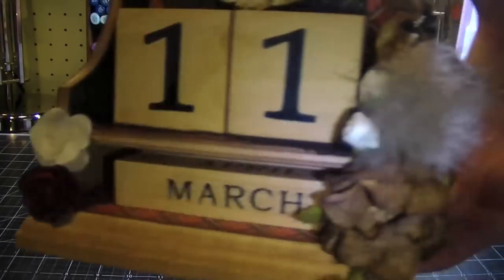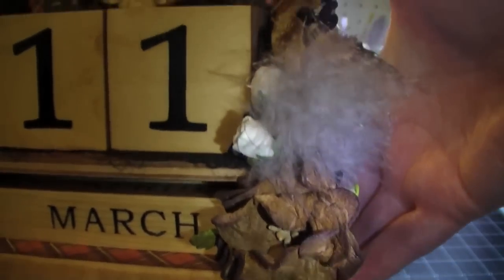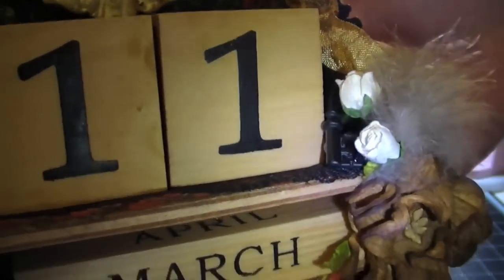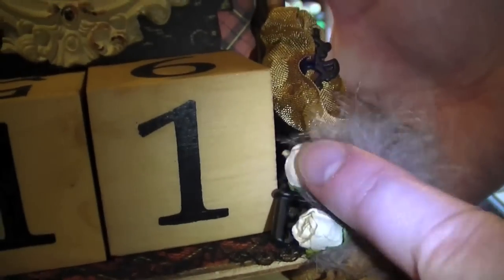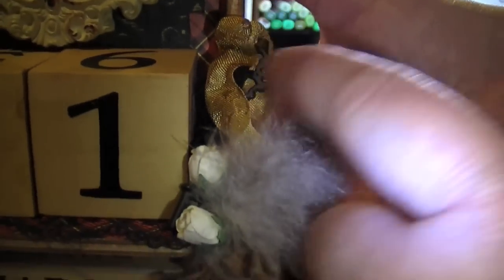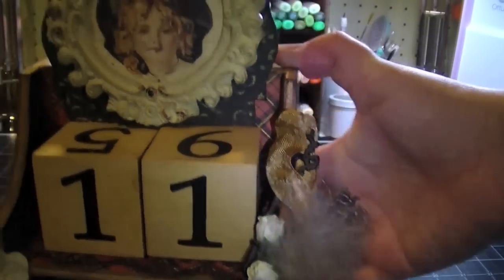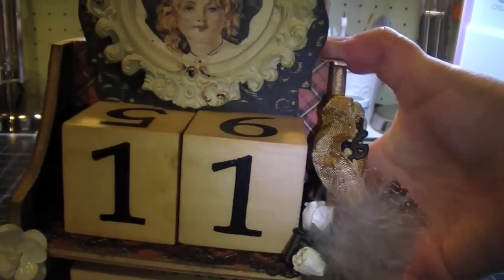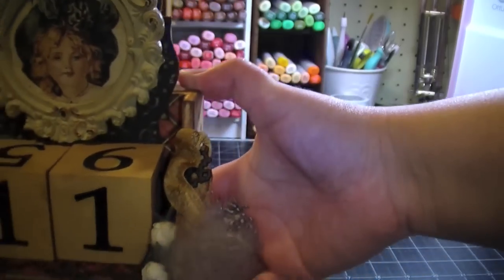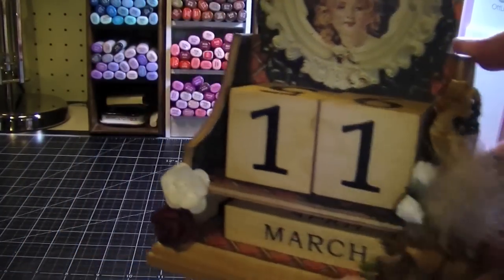On the other side over here I have one of the GB3 Gardenias from I Am Roses, a feather — a guinea feather — a couple of the white rosebuds from I Am Roses, and then a little vintage key from Tattered Angels with some seam binding that I stained. I watered down some Vintage Photo Distress Ink reinker and used that.